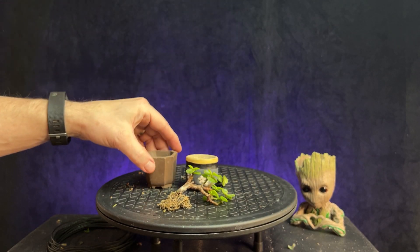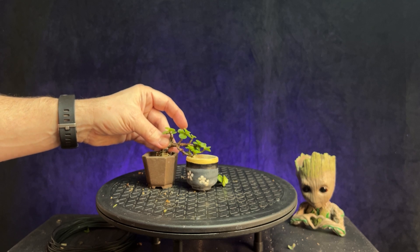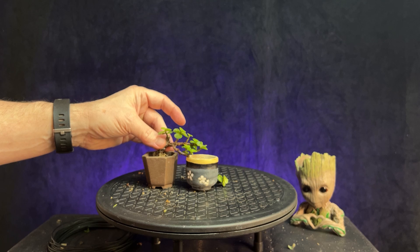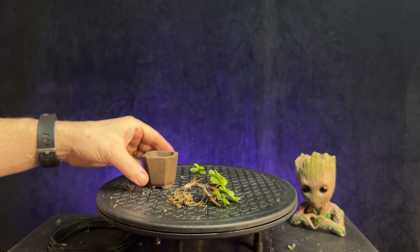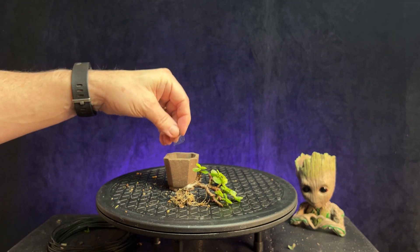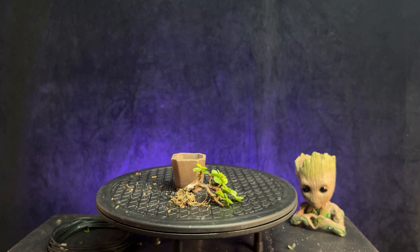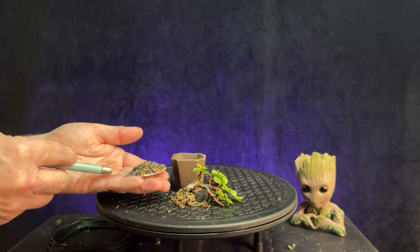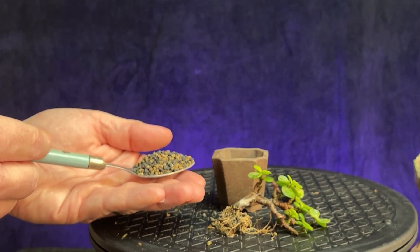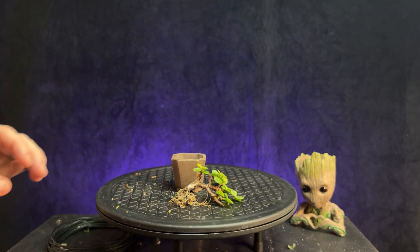This would probably work too since it's about the same height, but I still like the unglazed one, so I think we'll go with that. There's a drainage hole in the bottom, so we'll go ahead and put some screen in. For the soil, I'll just use my akadama and lava mix, but this is one that I've sifted down to where the particle size is really small. You can see how tiny the particle sizes are — it'll work well for these small trees and small pots.